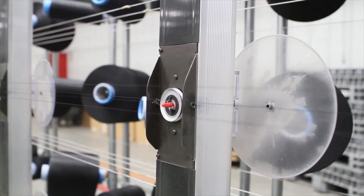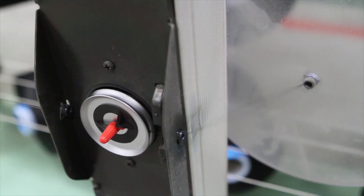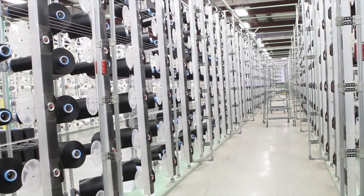The YMS can also be included with the YTC 2000 for fine denier 15 to 20 yarn warping. Call AEI for world-class broken end detection solutions.